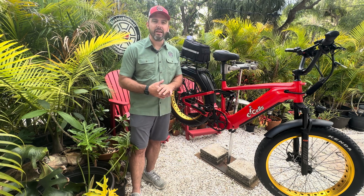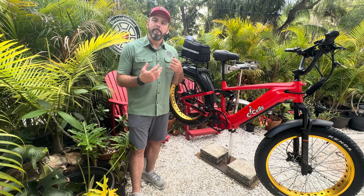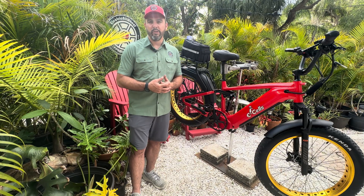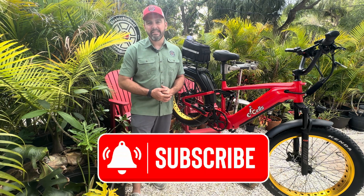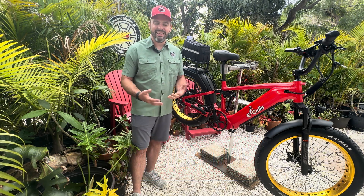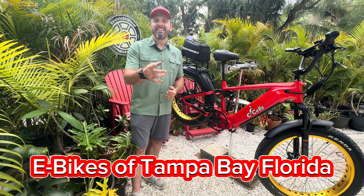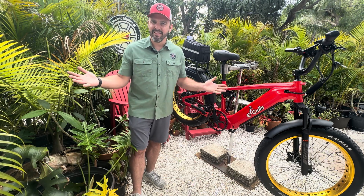We all know that the display is different, but I want to show you these internal differences so you can make the better choice for yourself when you're choosing your E-Cells. If you haven't already, give us a like and subscribe on YouTube — it is our primary. And if you're in the area, check out eBikes of Tampa Bay, Florida. Get in that Facebook group, make an event, and go for a ride with your friends. Let's get to it.